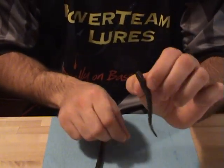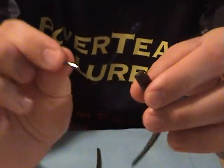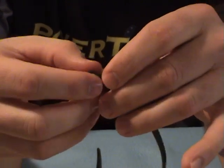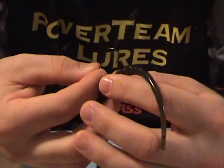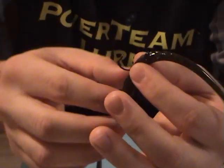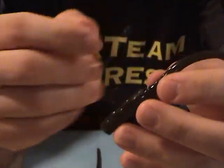Really good on a Neko rig. I'm really looking forward to getting a 7-inch Tickler for the Neko rig, but the 5-inch works just as good. Take a nail weight, go in the head of the worm, push it in until it's flush. Then I'm using a Trokar 1/0 drop shot hook. Go in the back, don't go all the way through the worm — go in the back and come back out. Just like that. It's great on a Neko rig.